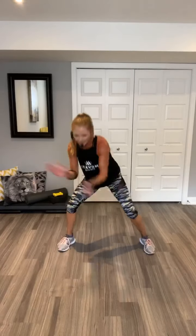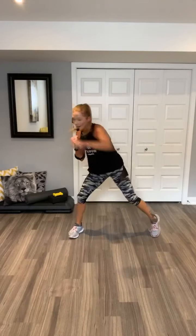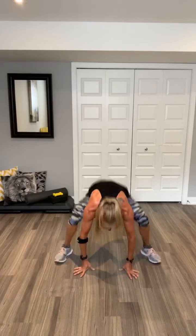Bobby B. Go. Woo. Low jacks. Stay low. Bobby B. Woo. Go. No jacks. Jump squat. Come on, team. Hold it for two, three, four. Hold, two, three, four. Hold, two, three. Hold it.